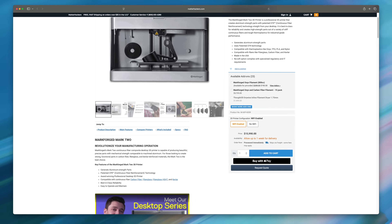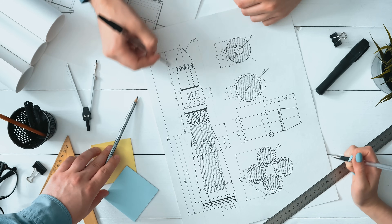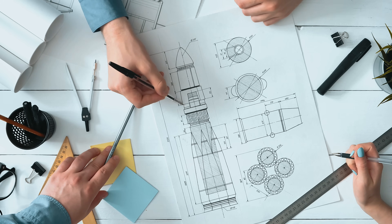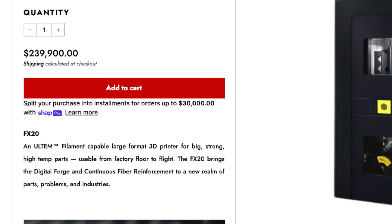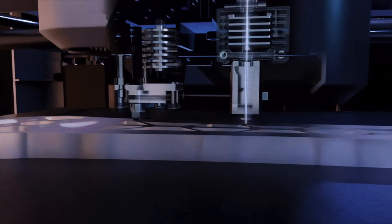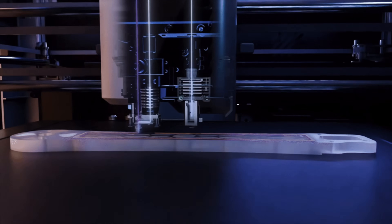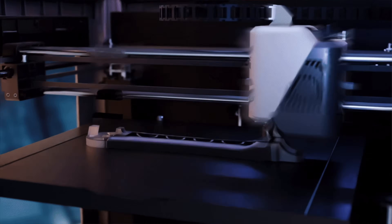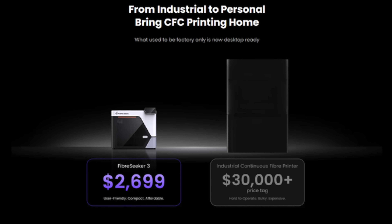For years, continuous carbon fiber printing was something you would only find in high-end manufacturing facilities or research labs. Machines that could do it were massive, proprietary, and wildly expensive. Fiber Seeker wanted to change that. Their goal was simple: to create a system that allows small studios, engineers, and even makers at home to print parts with true composite strength, without that industrial price tag.